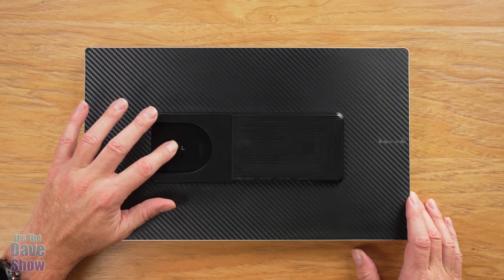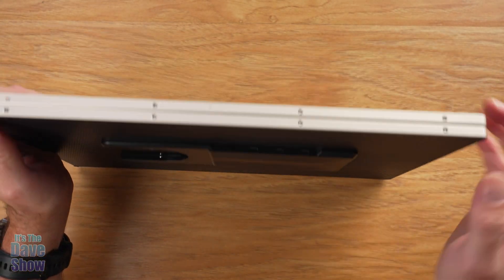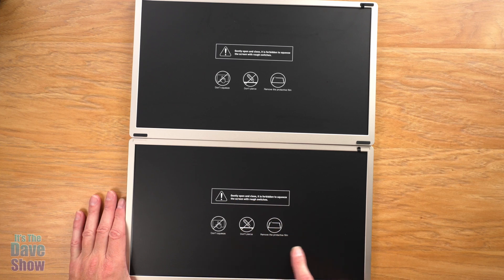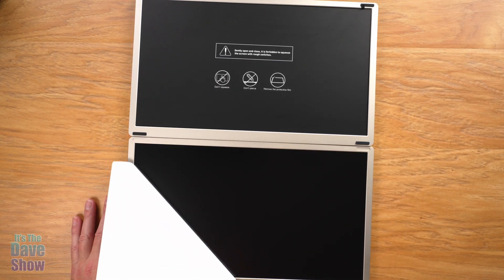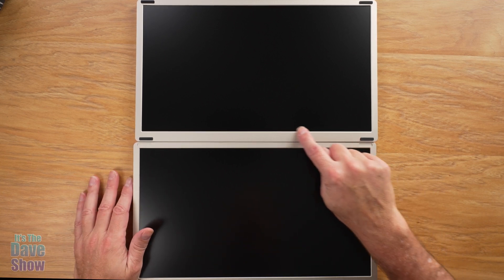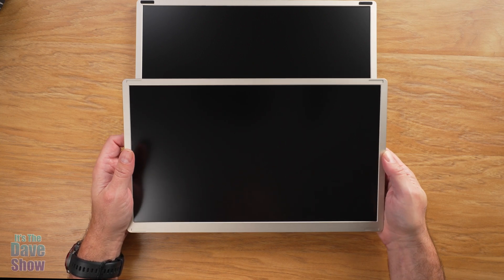Over here we've got one labeled L — that's for the left-hand side. You can see the different connections on this monitor, and it's actually the same on the right-hand side monitor as well. I've flipped the monitors over so you can see them. There's a warning not to squeeze the screens. You can take off the protective covering — you'll notice there are little rubber bits on one screen because they rest against each other. Everything looks nice with a clean metal finish. The two monitors are separated so you can mount them any way you want, whether on the laptop or separately.